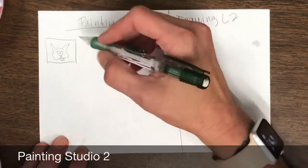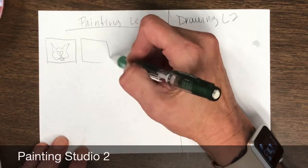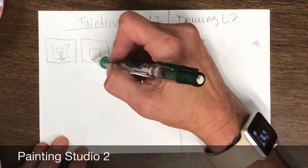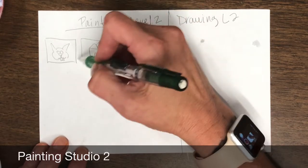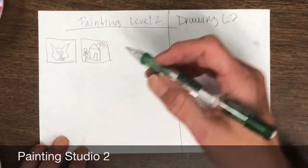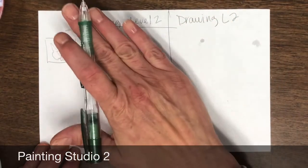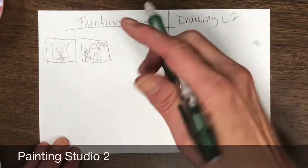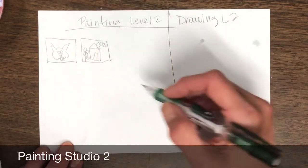You're going to do two designs and they should be different. So whatever designs you decide to make, you're going to go ahead and decide which one you're going to use. Then you're going to go to whatever table you're sitting at — that is the rotation that you're going to start in. So if you're on the painting level, then you are going to start on the painting level.